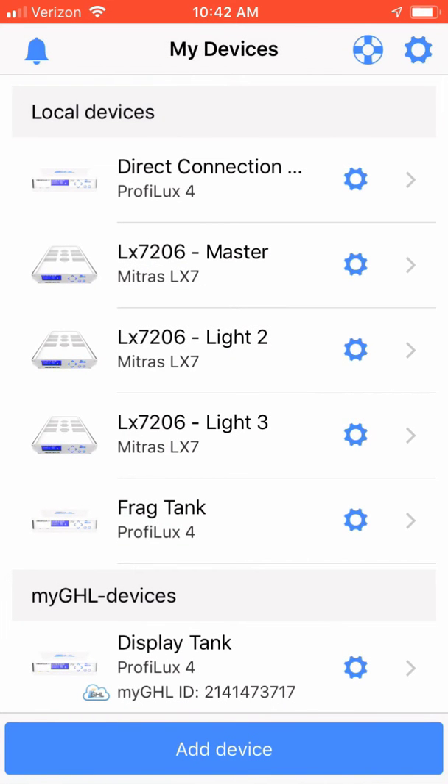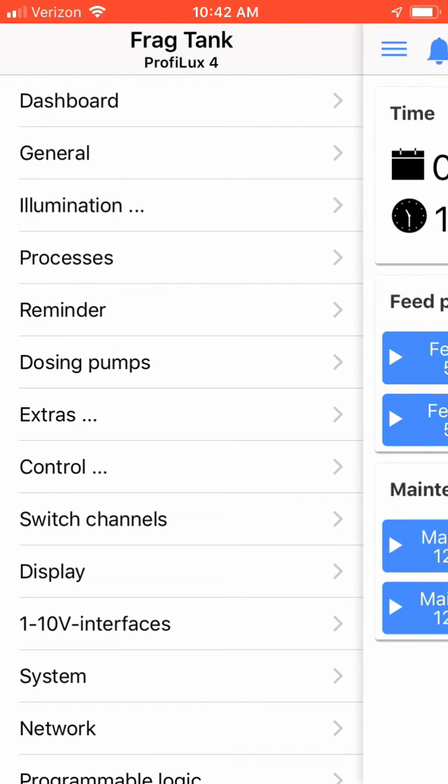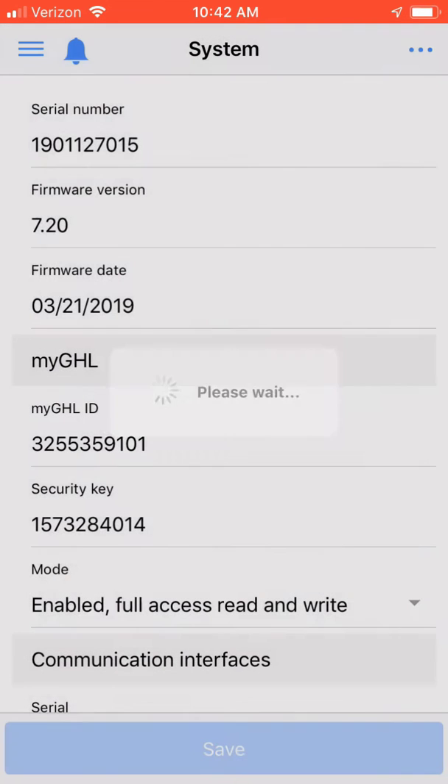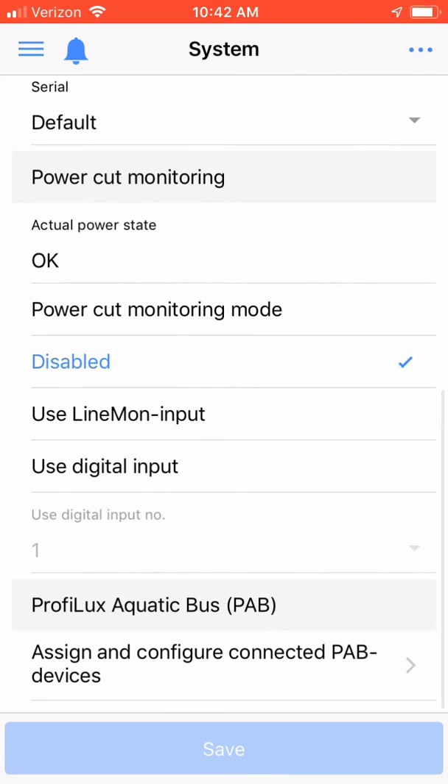Go ahead and select your ProfiLux controller. After your ProfiLux controller dashboard comes up, go to the hamburger icon in the upper left-hand corner and choose the system menu option. Once you're within the system menu option, scroll down and a new menu option is going to appear labeled ProfiLux Aquabus or PAV. Underneath that, it's going to have an option called Assign and Configure or Connect PAV Devices. Click on this menu option.